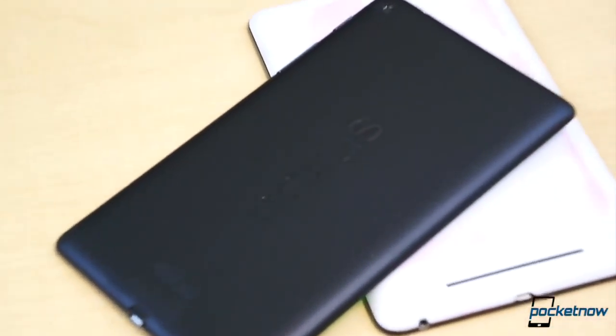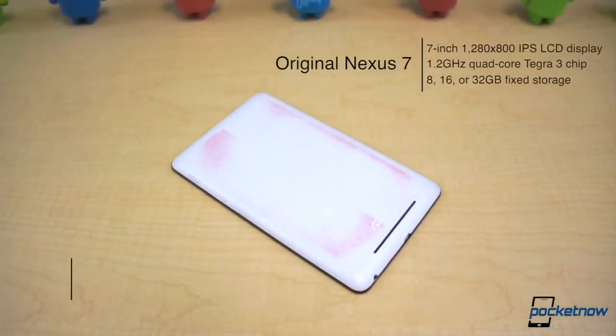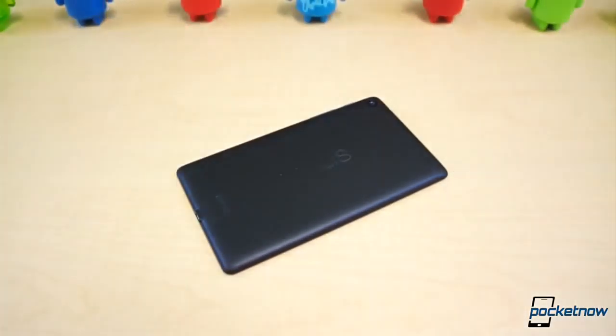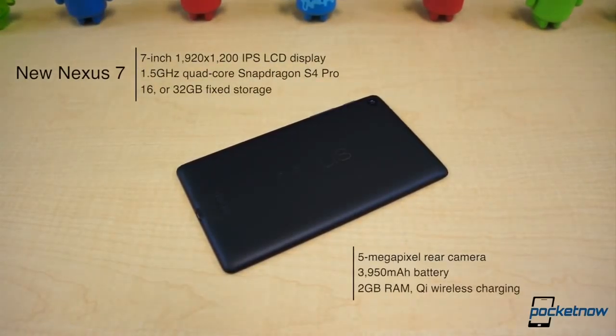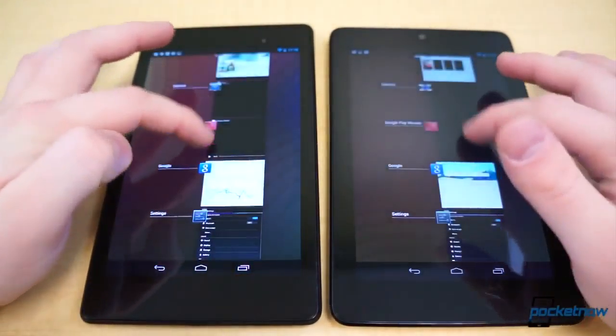Internally, these two tablets are quite different. The old model came with only 1GB of RAM, a 1.2GHz quad-core Tegra 3 chip, 8, 16, or 32GB of fixed storage, a 4325mAh battery, and a 1.2MP front camera. The new model offers 2GB of RAM, a 1.5GHz quad-core Snapdragon S4 Pro chip, 16 or 32GB of fixed storage, a 3950mAh battery, a 5MP rear camera, and a 1.2MP front camera. Both offer NFC, Wi-Fi, and cellular connectivity.